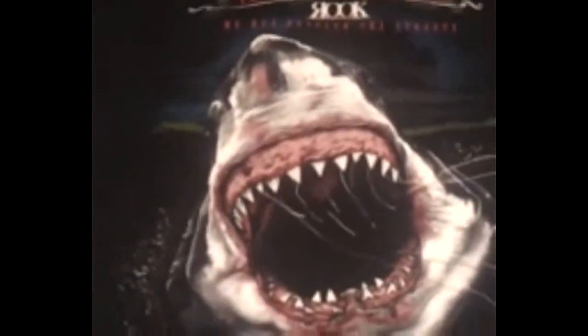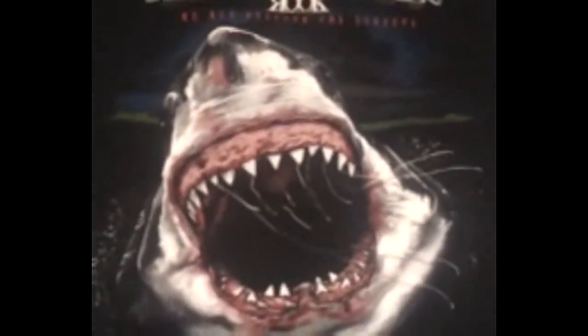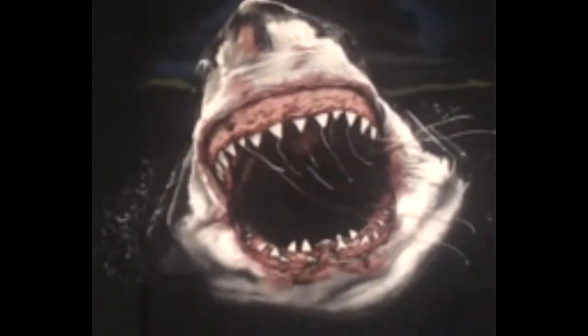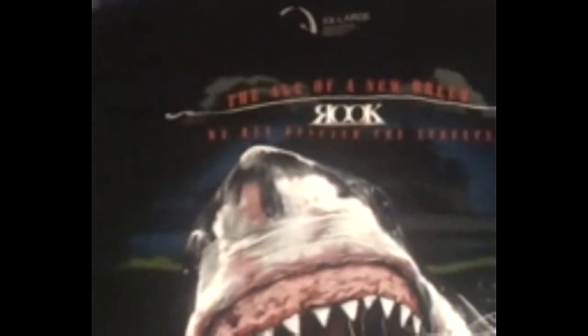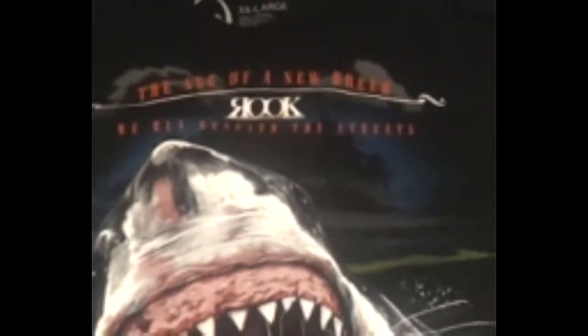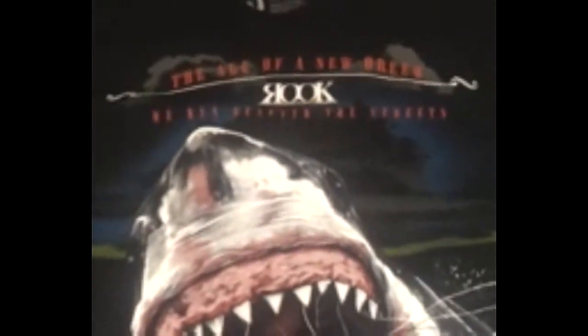I have three t-shirts and one tank. First I'm going to start off with my favorite t-shirt right here — the Shark Tooth. I used to hate great white sharks, but after seeing this I just had to step back in admiration. Great white sharks are pretty badass. Look at that detail — it'll take a bite out of your cranium. At the top right it says 'The Age of a New Breed — Rook,' and at the bottom it says 'We Run Beneath the Streets.'